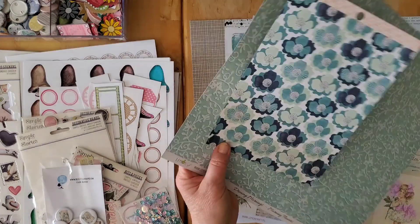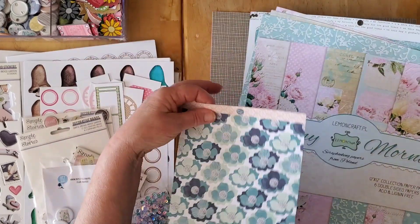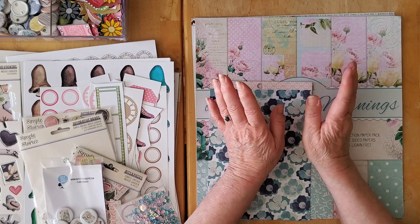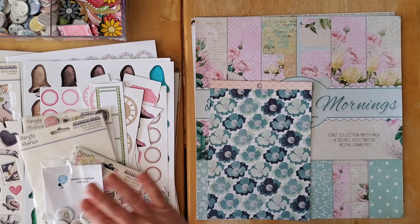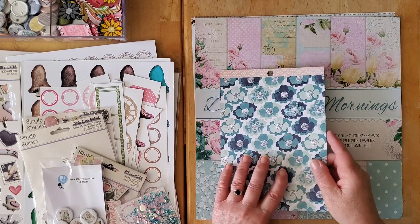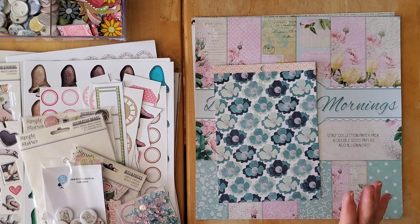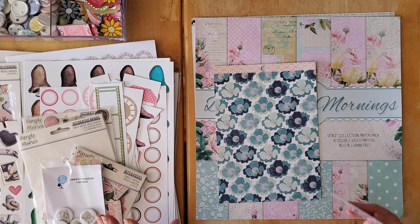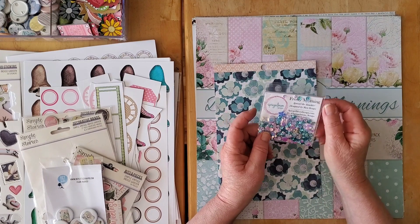So that is the paper selection. How do I make this 'not so perfect' kit into something perfectly imperfect? I'm taking that very loosely because I really do love all of this stuff. I went into my stash and got some bits that I think will work perfectly with this and turn it into a perfect kit.